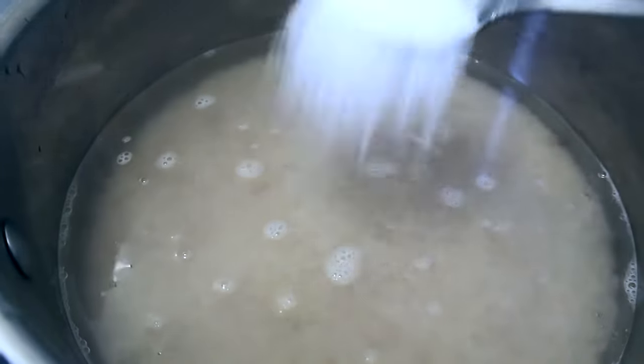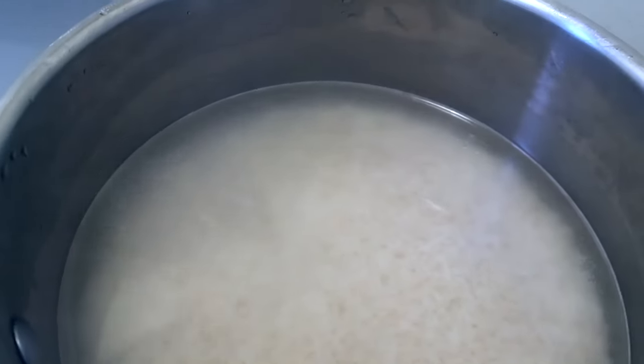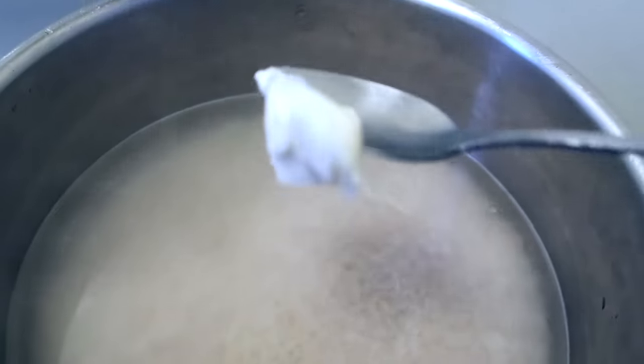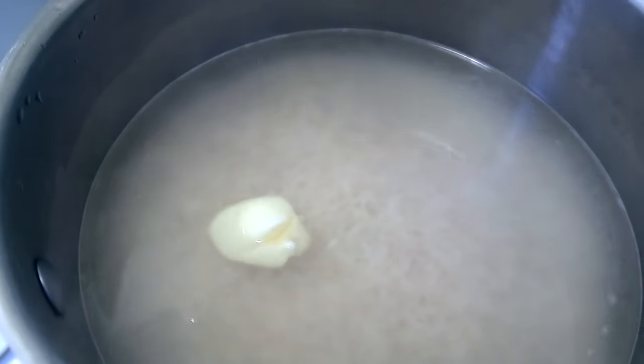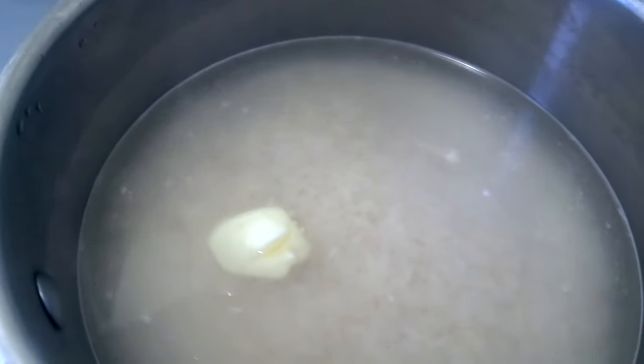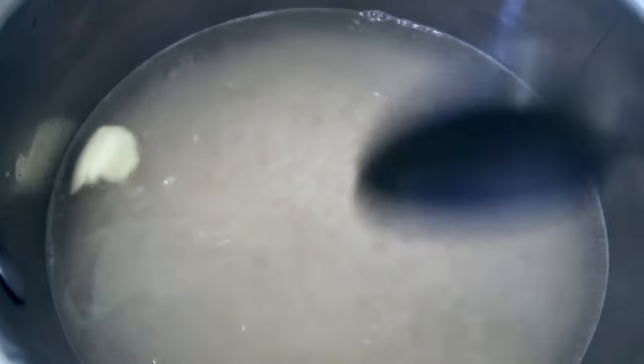I'm going to add about a teaspoon of salt — the amount will depend on the portion size you're making. I'm also going to add some butter. I find that butter helps add a really nice flavor to the rice and helps it soften up just right. I'm going to let this come to a boil, then turn it down, cover it, and let it simmer. It's going to be really good.